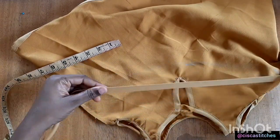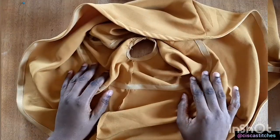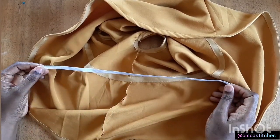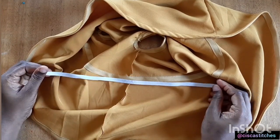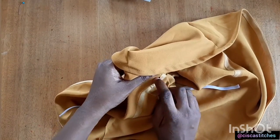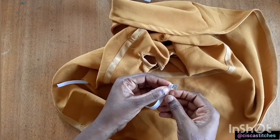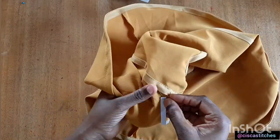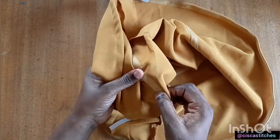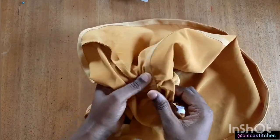I'll grab a bias tape and attach it all around the dress at the waist mark I've made. After attaching the bias tape on the inside, I've cut an elastic to the circumference of the waist — 20 inches — and I'll pass it through this channel. While sewing the second side I left a bit of space to insert the elastic. I'll use a safety pin to push the elastic through the bias tape channel until it gets back to where we started. This elastic will gather the dress to the waist circumference.